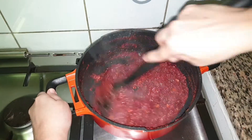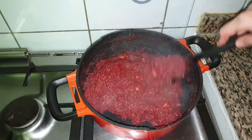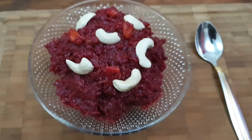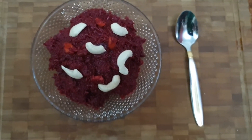Our healthy beetroot halwa is ready — serve this when it comes to room temperature. It took me around 40-45 minutes to prepare this halwa but the result is very tasty. Thank you for watching, see you in the next video with another recipe. Until then, take care.